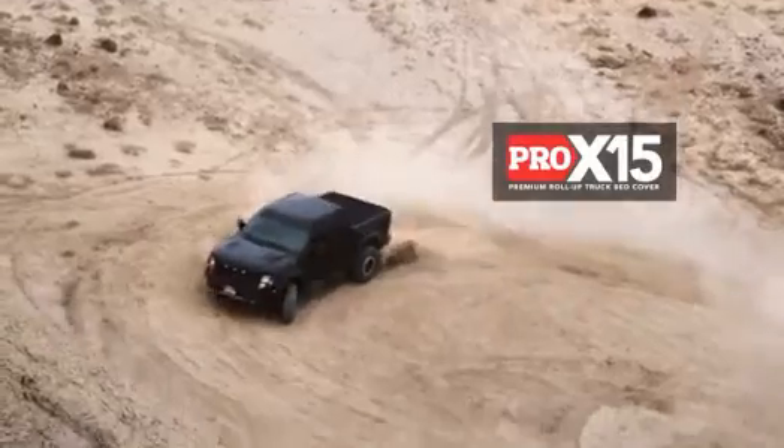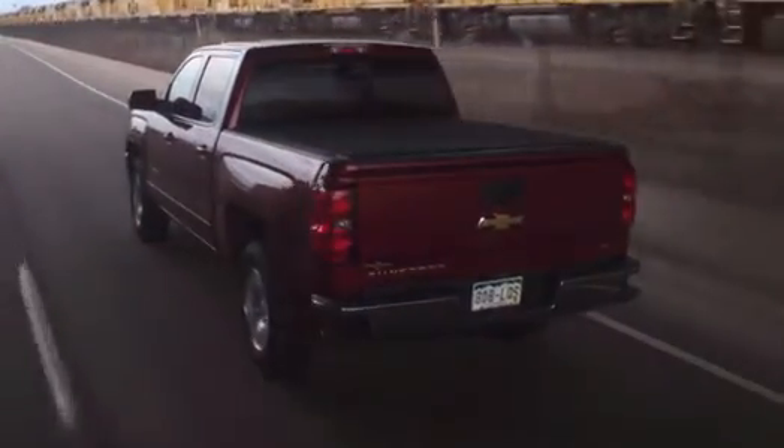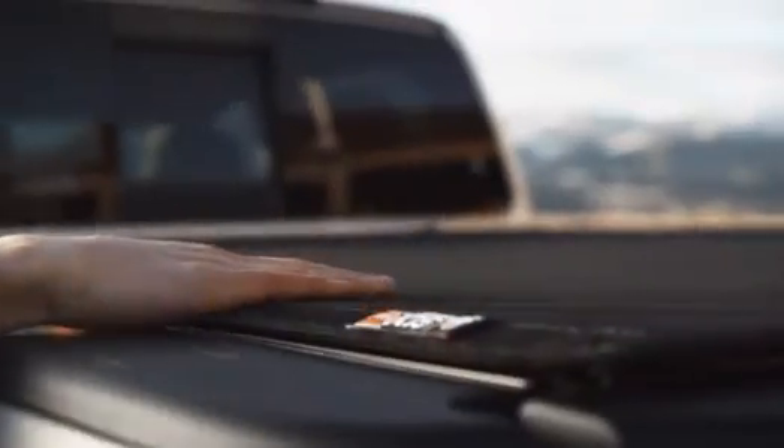When you work hard and play hard, you want a truck bed cover that can stand up to the test. That's why we've created Pro X15, Truxedo's all-new premium soft roll-up truck bed cover.